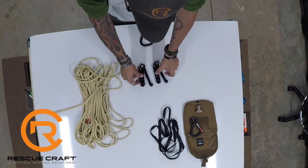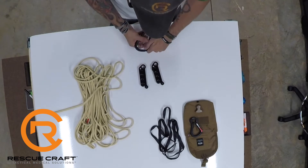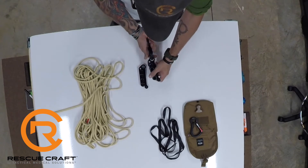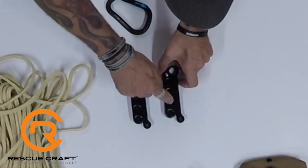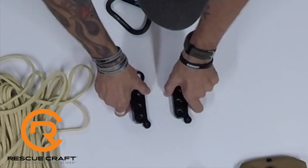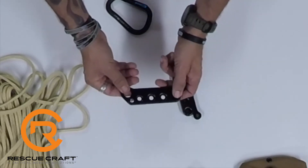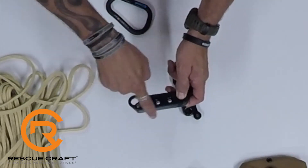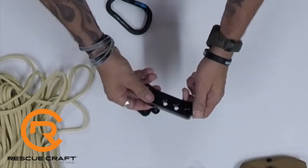They look basically almost identical until we look a little bit closer. The big holes in here are what attach to your harness with the carabiner. What we're really concerned about when rigging are these four holes that exist on both of them. Looking at the differences between the two: this is the single brake, and we can tell because along this edge it's pretty flat. On the double brake, a nudge comes out from the handle.